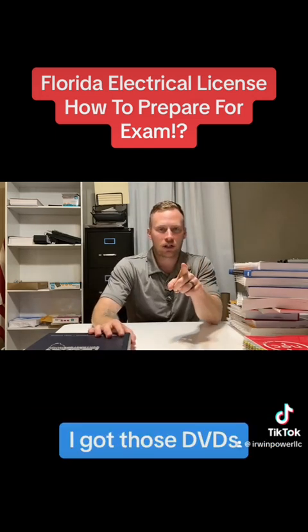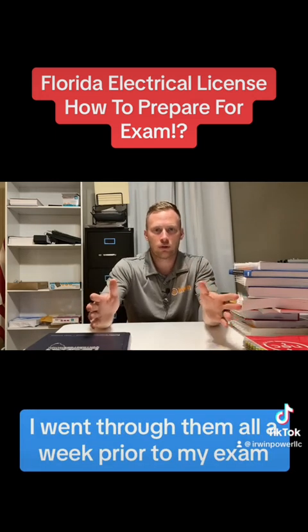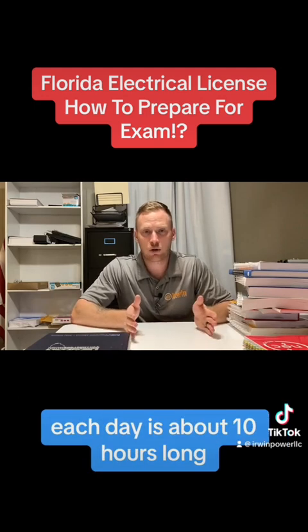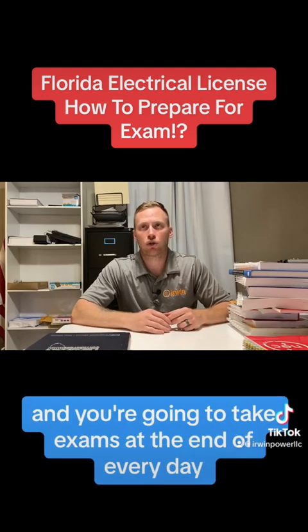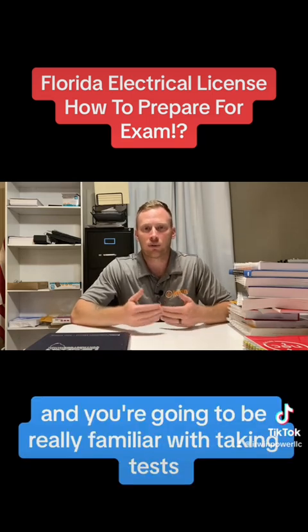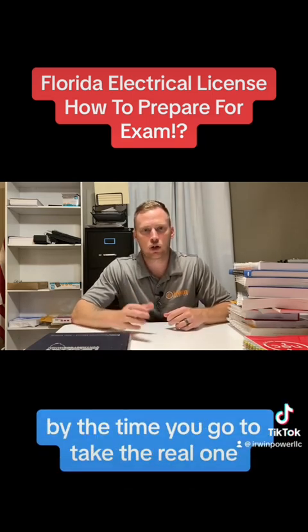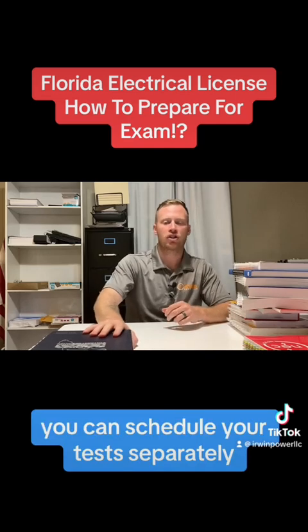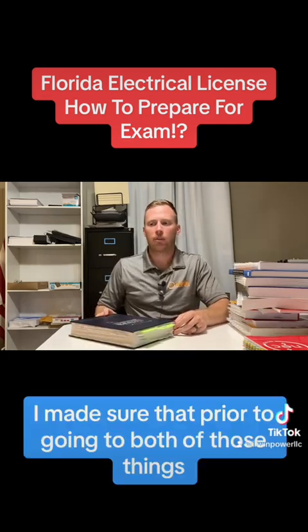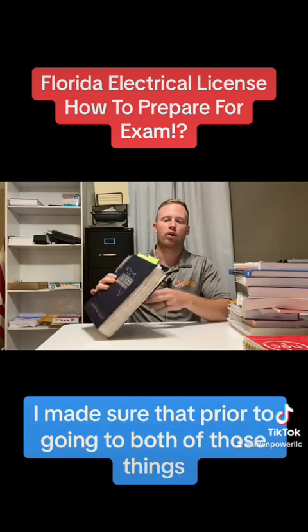I got those DVDs and went through them all. A week prior to my exam, I attended a five day exam prep seminar with the Mike Holtz team. Each day is about 10 hours long and you're going to take exams at the end of every day, so you'll be really familiar with taking tests by the time you go to take the real one. You can also schedule your tests separately — you don't have to take them at the same time.